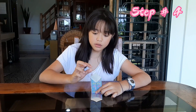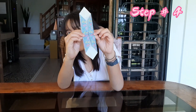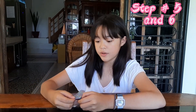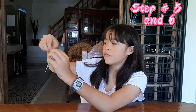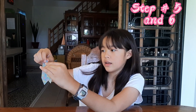Step number four, guys — you need to bring this end all the way down, then fold it. Step number five — you need to hold this in the center and form a triangle like this, then close it back. Also hold it in the center again.